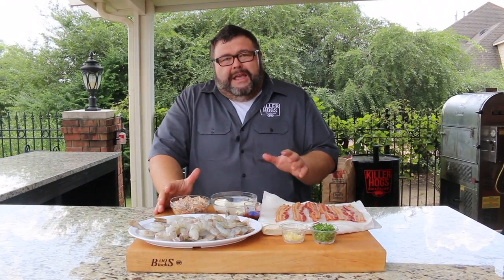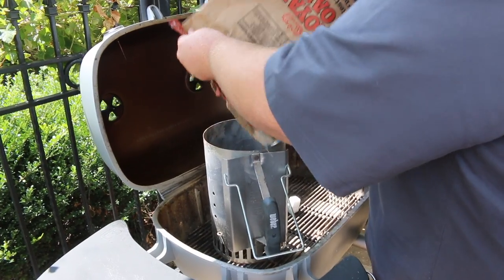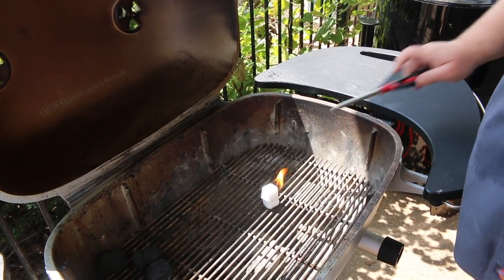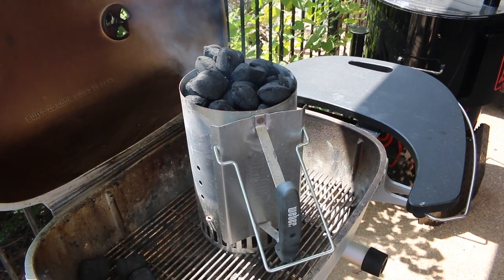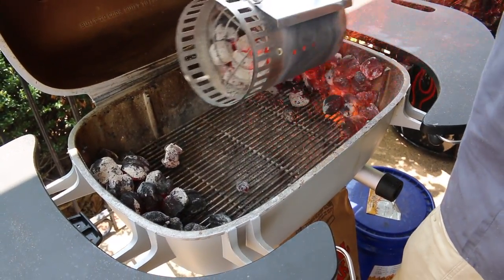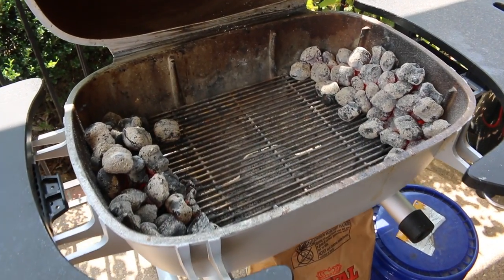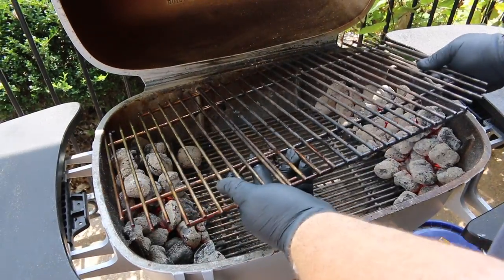Now that we have all the prep work out of the way, I'm ready to get my grill fired up. I'm using my PK 360 today and setting it up for a two-zone fire. We need a charcoal chimney full of hot coals — using some Royal Oak Chef Select charcoal and a couple of wax starter cubes to get the fire going, which takes about 15 minutes. For the two-zone fire, we spread the coals out on each side of the PK grill, creating a void space in the middle where we're going to cook. Get the lid closed and let it come up to the 375-400 degree range — that's perfect indirect heat for grilling these bacon wrapped shrimp.